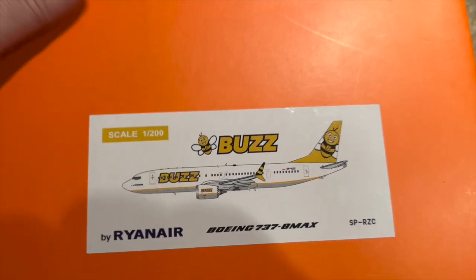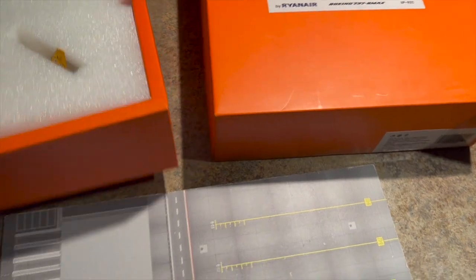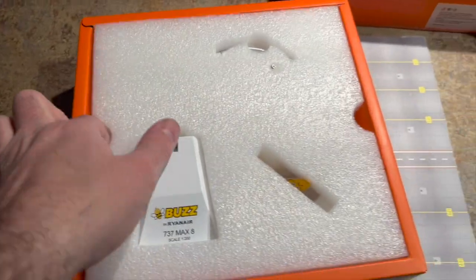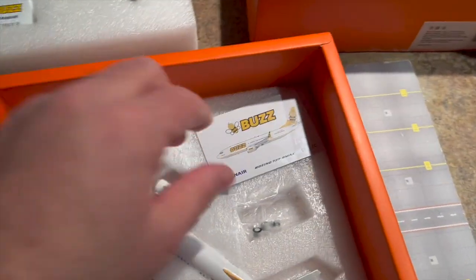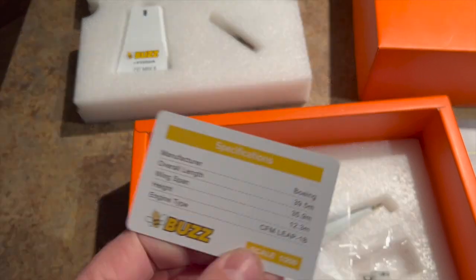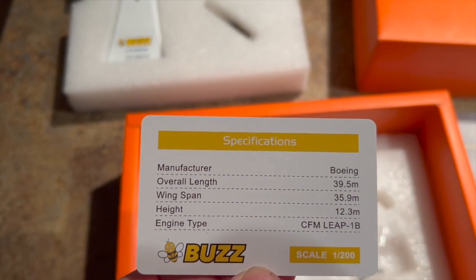It comes in the standard orange box that JC Wings generally do their 1:200s in. Inside the box we get a beautiful metal base for the stand, branded with BUZZ on it, as well as the metal arm for the stand. Also in there is a credit card-sized card which shows the illustration of the aircraft on the front, and on the reverse we have some details about the actual aircraft in question.